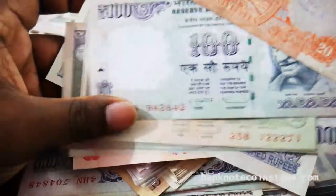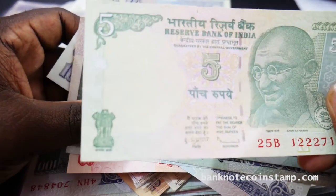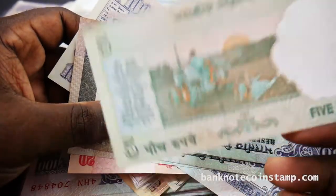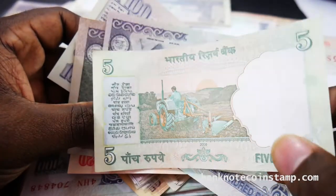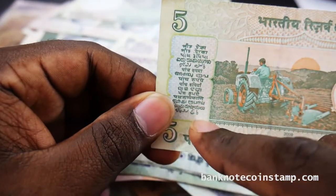So we also have this 5 rupees here — this is the Indian 5 rupees. You can see the tractor and the farmer in the back. And you can find all the Indian languages which I mentioned — we have all the languages listed here on the banknote.